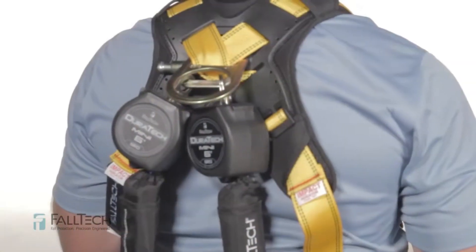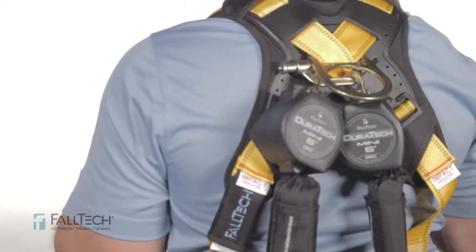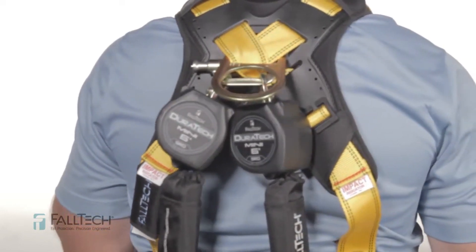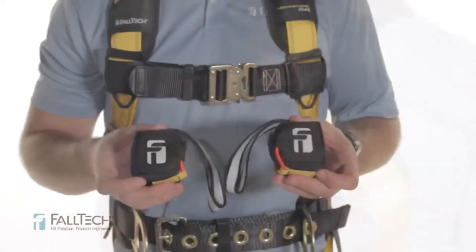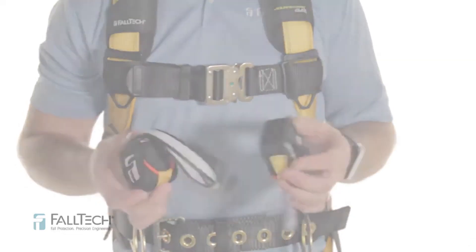VisiLock Quick Connect chest and leg buckles feature green visual indication when properly connected. To maintain adjustability and minimize downward sliding of the dorsal D-ring and pad when employing a personal SRD, we integrated dorsal keepers to the web straps adjacent to the D-ring. And as an added Falltech reminder option, the 50-40 suspension trauma relief system provides self-rescue support, enhanced blood flow circulation, and allows leg movement until rescue arrives.